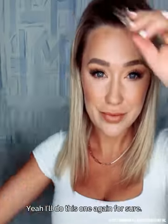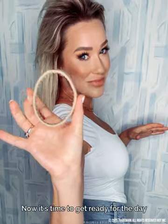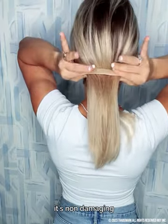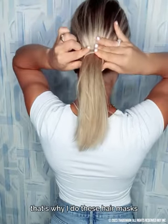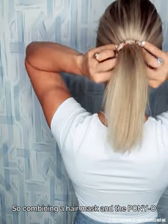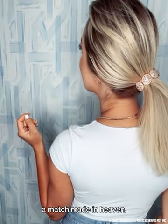Check out that shine! I'll do this one again for sure — it says like once a week. That's why I do these hair masks, so I don't have damaged hair. Combining a hair mask and the Ponyo is like peanut butter and jelly, a match made in heaven.